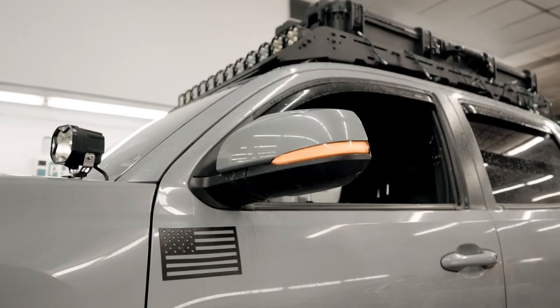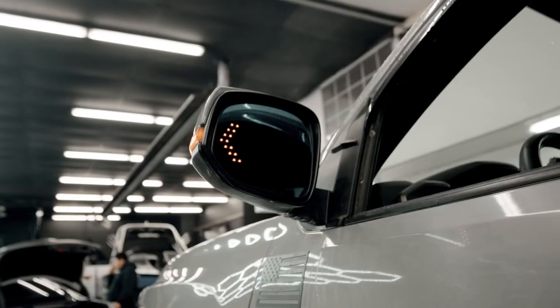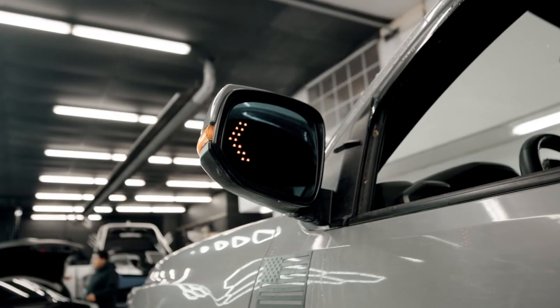Alright guys, we just finished installing our Summa Performance anti-glare mirrors with turn signal built in, as well as the sequential smoked turn signals. First impressions — these things are nuts. Not only are they anti-glare, but they widen your field of view so much. Normally off-road we have to angle our mirrors down to see our rear tires, but with these you can just leave them where they're at and see the whole side of the truck and rear wheel. The built-in turn signal is different and cool. 10 out of 10, definitely recommend you get a set.